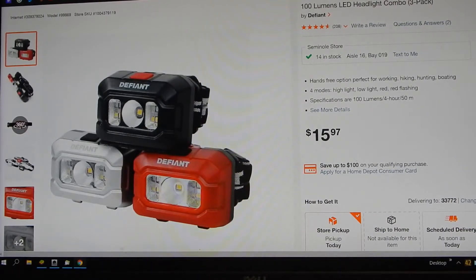Eventually we're going to do a review on an Energizer that's dimmable, which is pretty nice, but one of those costs as much as this entire three-pack, so I kind of like these.